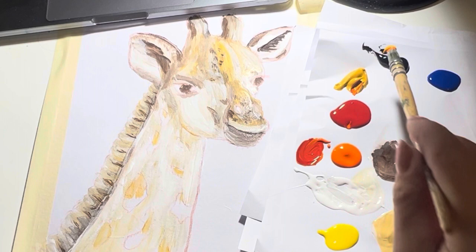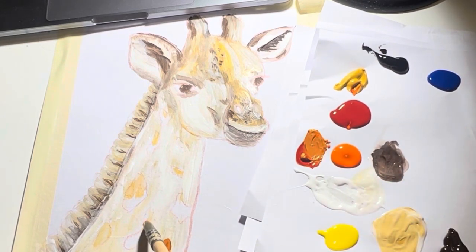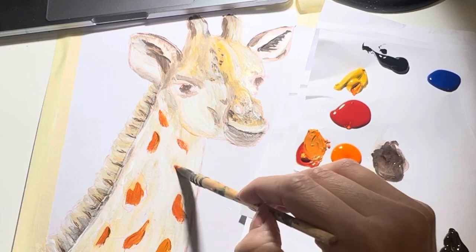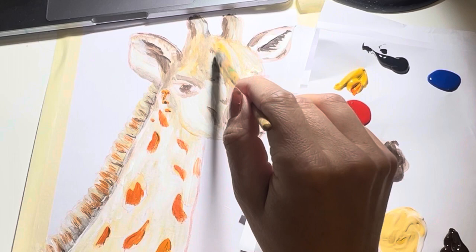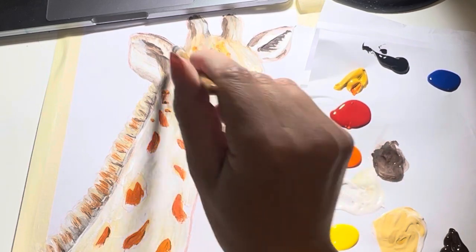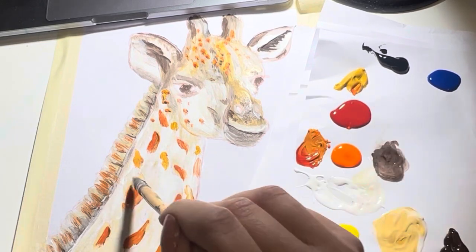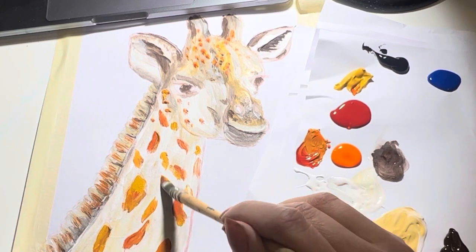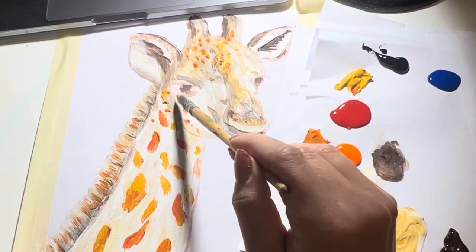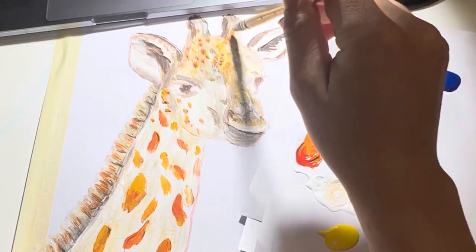Next we're going to move on to the patches. We're going to mix our red, orange, yellow and yellow ochre together and start colouring in these patches. With giraffes, their patches aren't one solid colour, so you kind of want to have a little bit of all the different colours showing in the patches — maybe bits of brown, maybe bits of white, maybe bits of orange. Then we'll also do the dots and patches on its face as well.